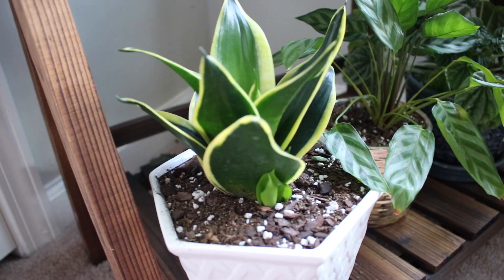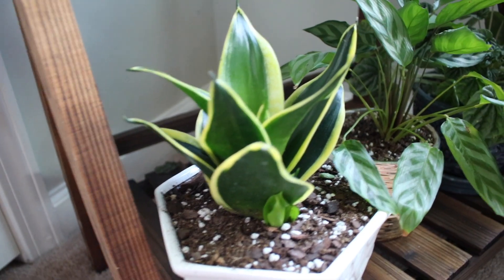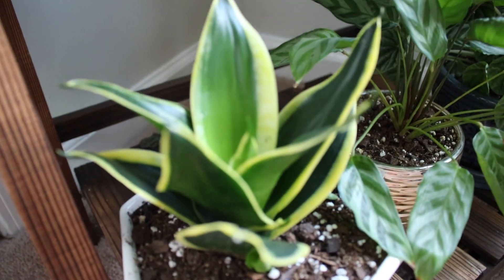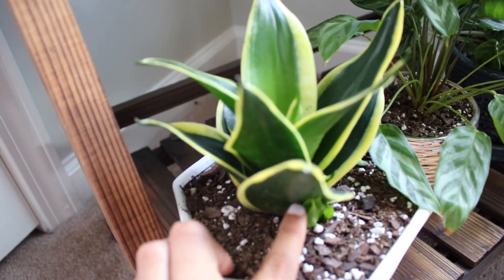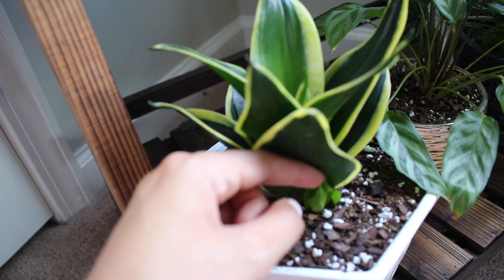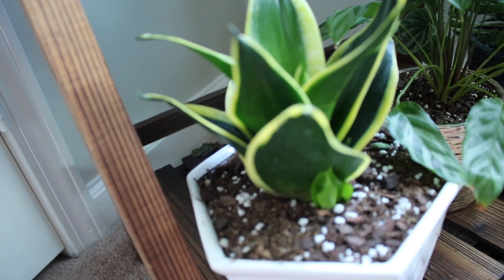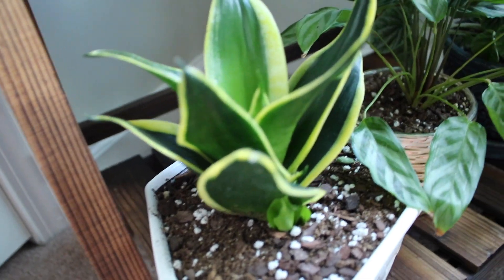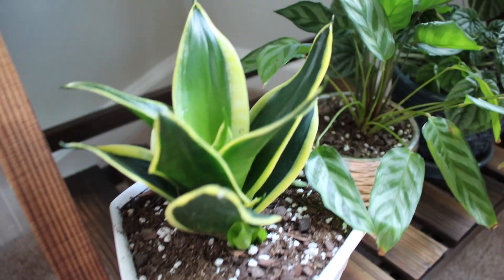Moving on, this is my snake plant. I got it a couple of months ago and it's just been doing so well — it even self-propagated and developed a couple of baby plants. Snake plants are just great because you can kind of leave them alone; they're very self-sufficient and independent.